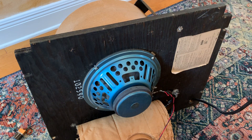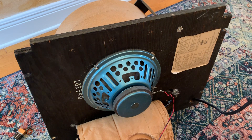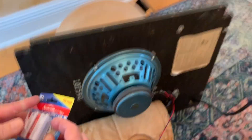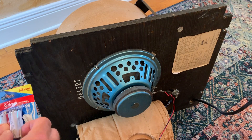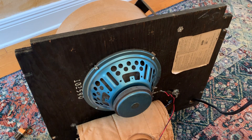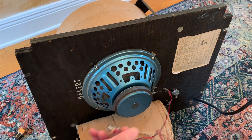I finally blew the speaker. I've been hitting it pretty hard with the 50 watt blonde basement amp. It sounded pretty good and all of a sudden I noticed that it wasn't making any sound. It's a four ohm speaker, so the 50 watt amp was perfect for it, but it was just a little bit too much.